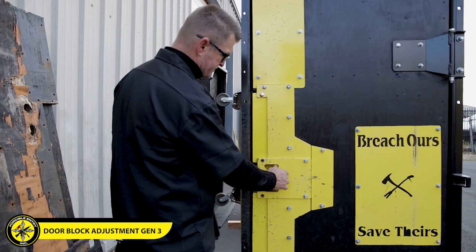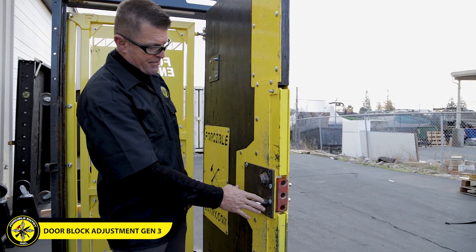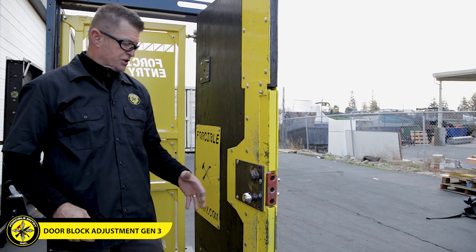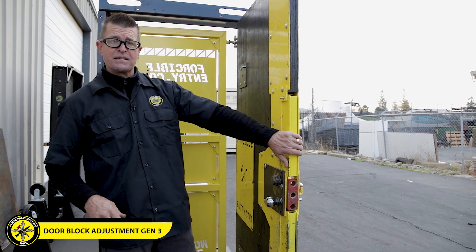On our newest doors — and this is one of our prototypes — we have our deadbolt and our doorknob, which makes working in there even more difficult. That's a good thing. We just want to remind you to stay off of that red block and work all through the main block area. Let me go ahead and get this back together.